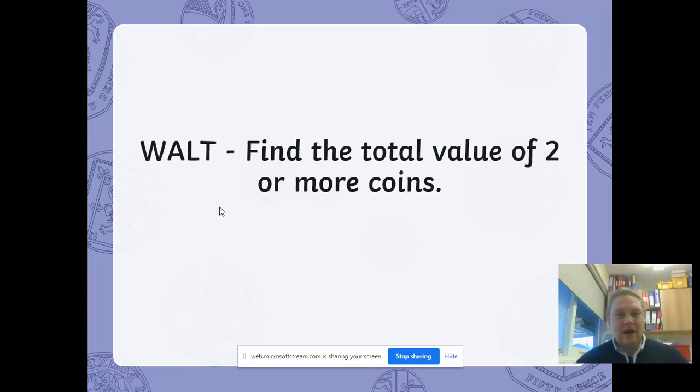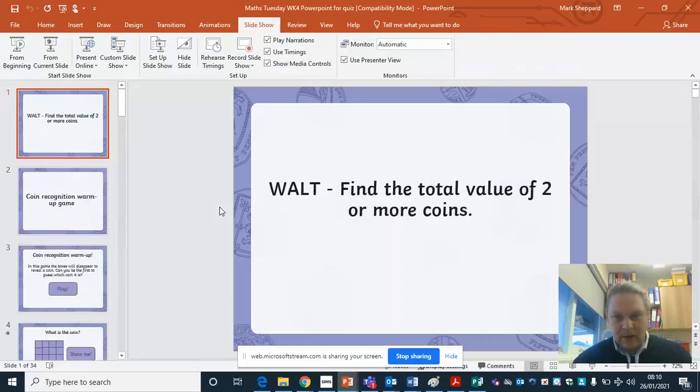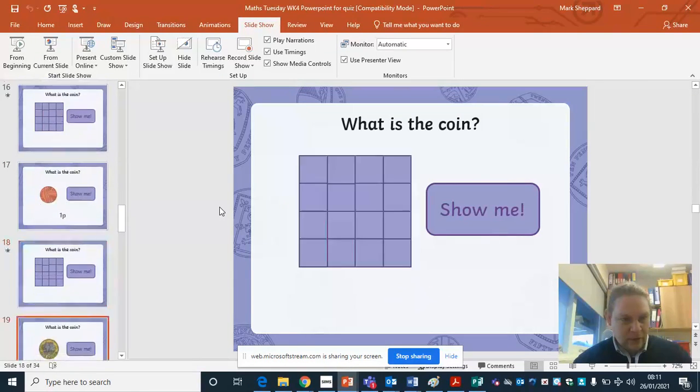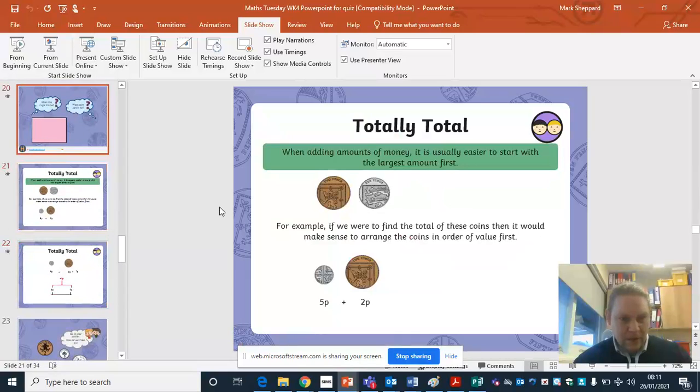Hello everyone, Mr. Shepherd here again. We're looking at maths for today and our goal is to find the total value of two or more coins. If you go into your resources you'll find this PowerPoint and the first thing I've got there for you is a coin recognition game.